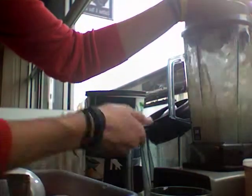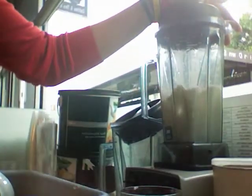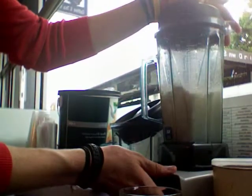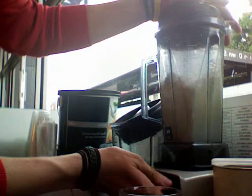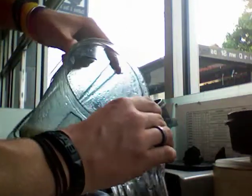Take it over to the blender. Here we go. Put the lid on. Put it on the low setting. Turn it off. It's fine if there is still some ice in there. Then pour it out.